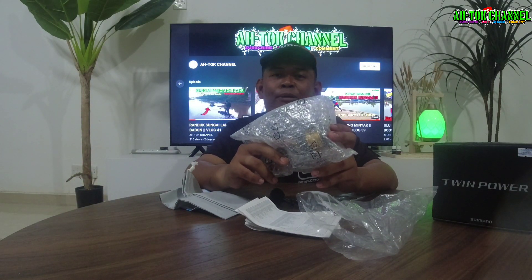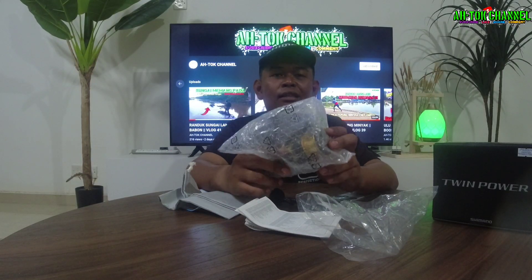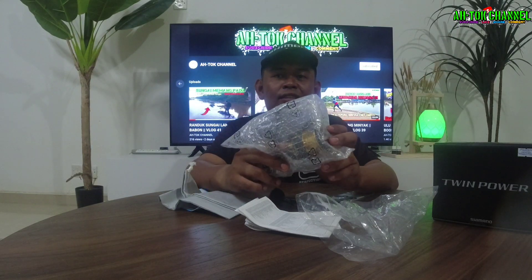Sebab apa aku tertarik dengan yang 2020 ni, dia punya warna sebiji macam Shimano Stella guys. Kalau nak dapatkan Stella memang harga memang berdentung. Mana yang ada rezeki lebih boleh dapatkan Stella kan. Macam saya, saya kurang bajet, kita ambil Twin Power guys. Sebab aku pun baru first time nak pakai Twin Power ni, beli reel yang harga dia cecah 1K ke atas guys.